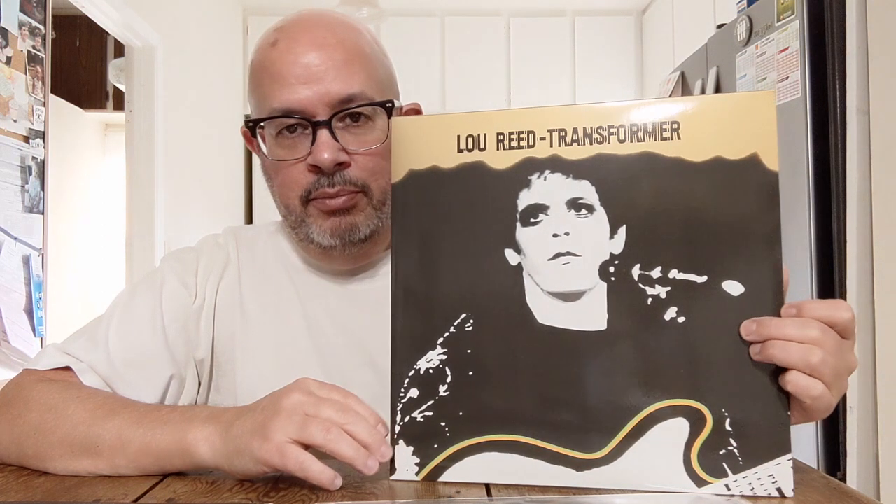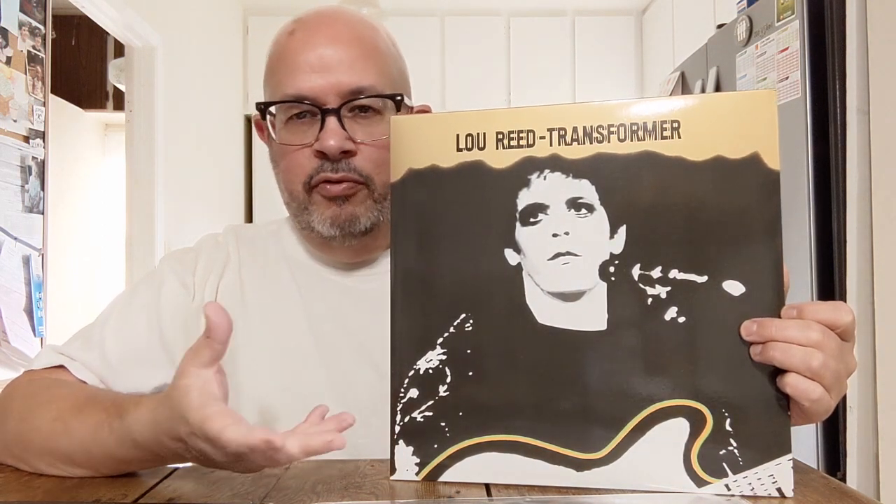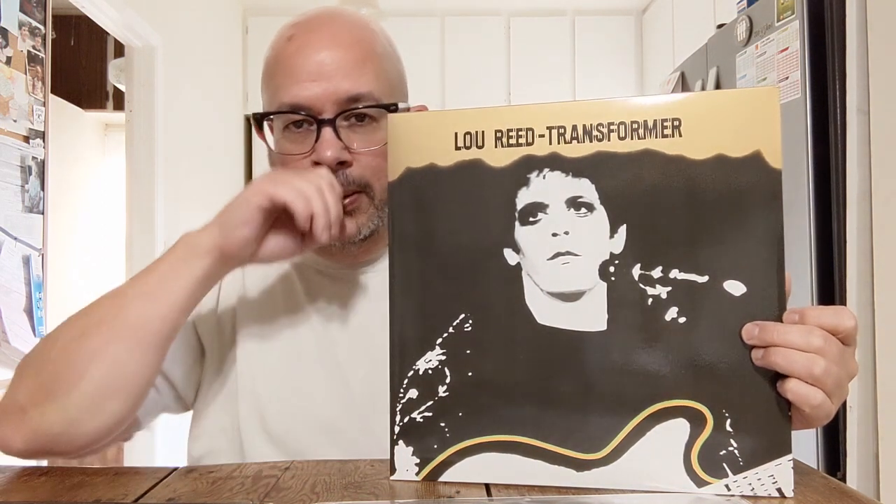I listen on headphones — Sennheiser HD6XX — to compare these two. Before you spend money on audiophile records, upgrade your gear to a level you'll be happy with. That said, I'm comparing two records that play at 33 and a third RPM. If an audiophile record is pressed at 45 RPM — an LP split over four 45 RPM records — that thing should blow the original way out of the water, unless it was remixed badly.